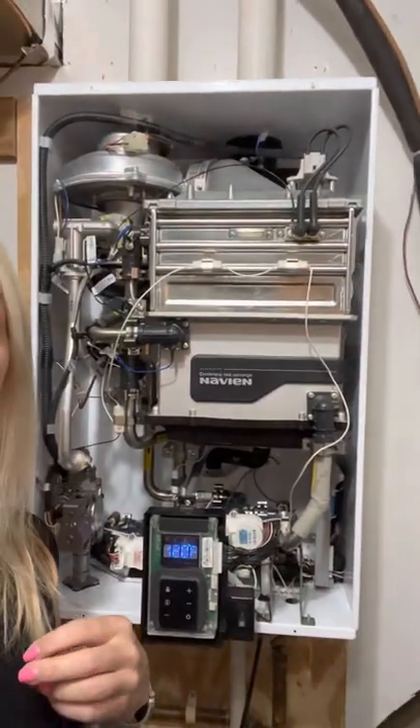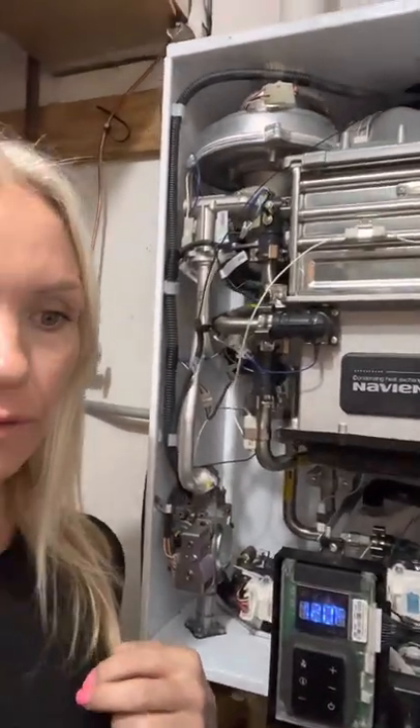The error number — I'll look it up and put it in the description. For that error number, you need to open up your Navien tankless water heater and order this specific part.